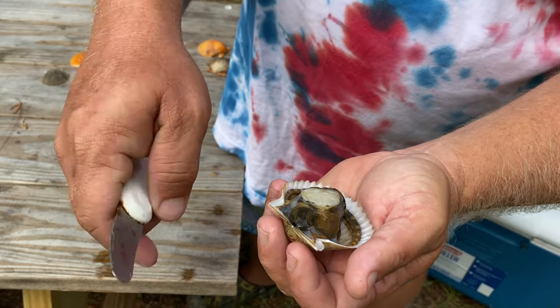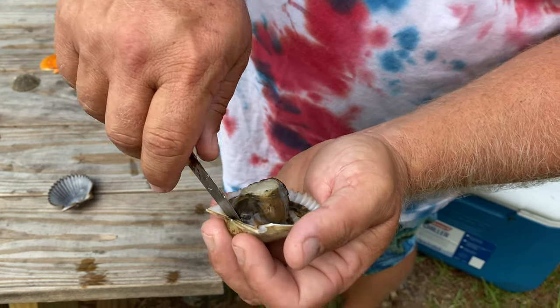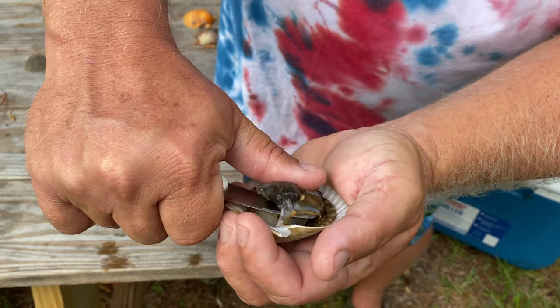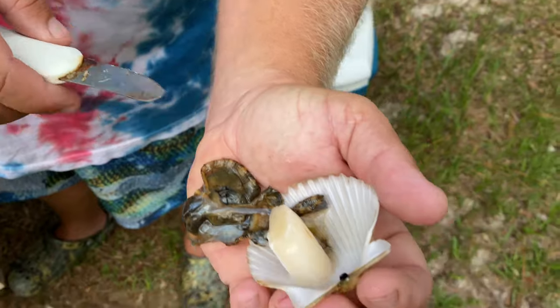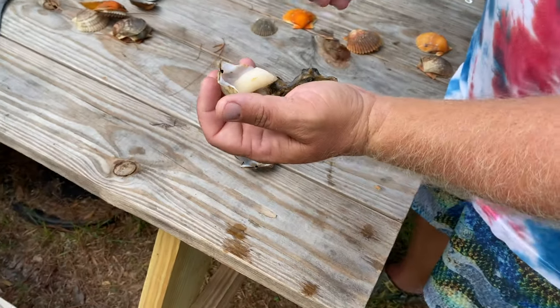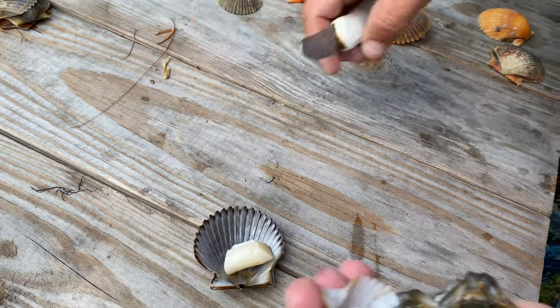Then take the duller side of your knife — I've got a sharp side and a dull side. Come in behind all that, kind of put your thumb on it, and fold it forward. Now all that stuff's still attached. Come in here with the sharp side and plop your meat off.